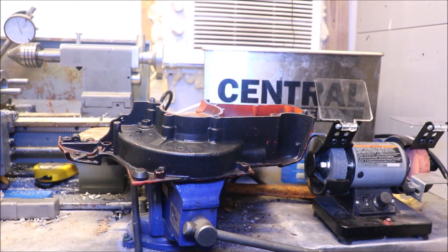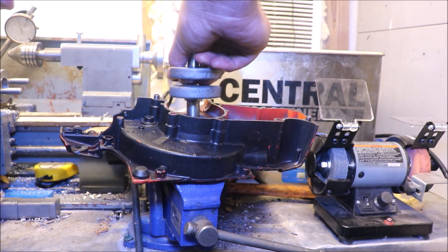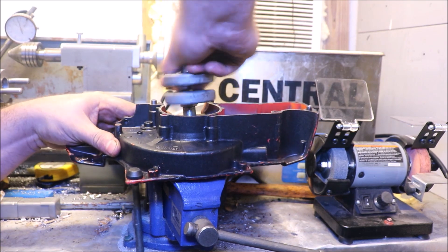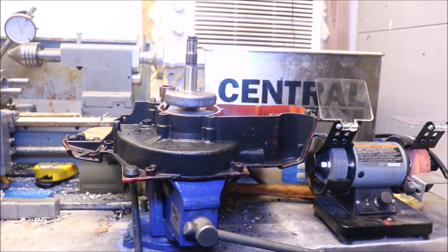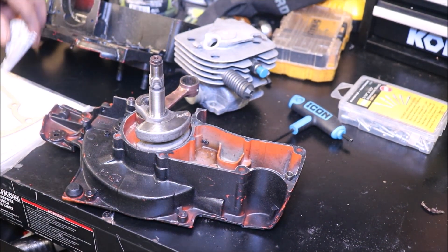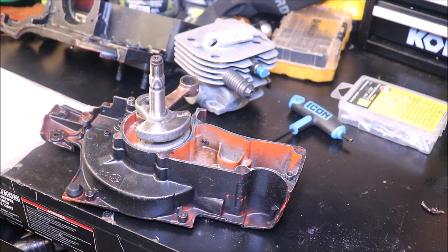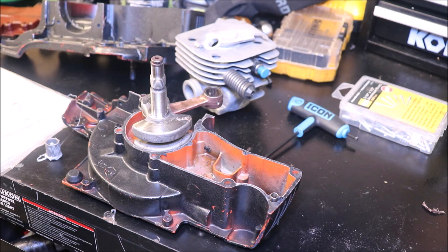And if we hold our mouth just right, get this good and straight — maybe, just maybe — right down and in. And before we start heating up the other side, I'm going to put our gasket on.